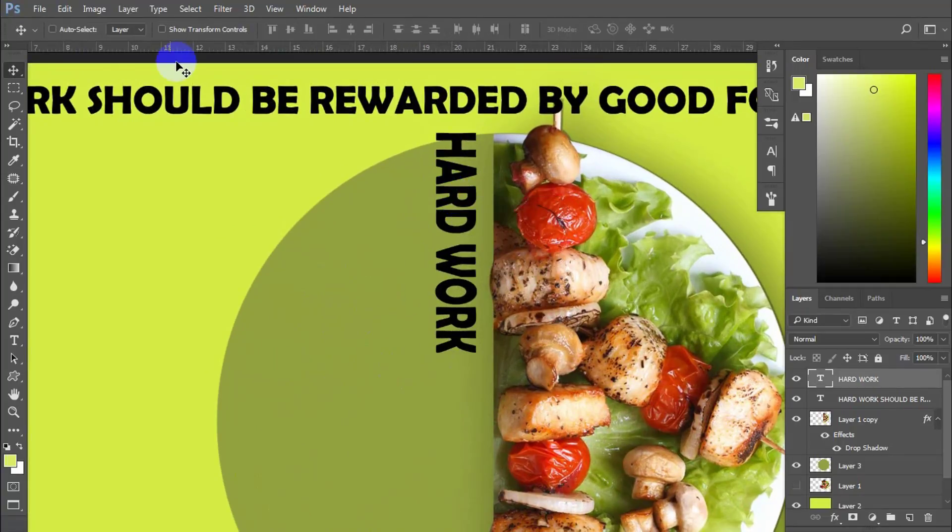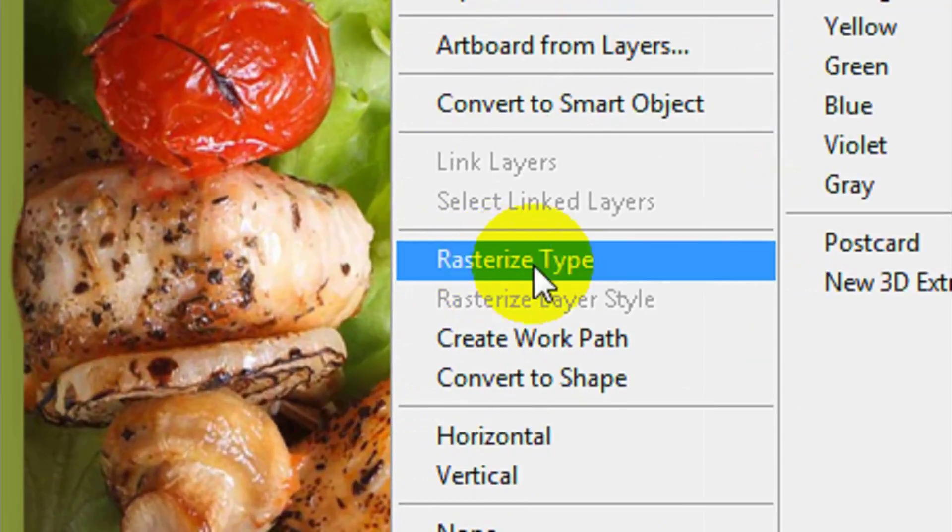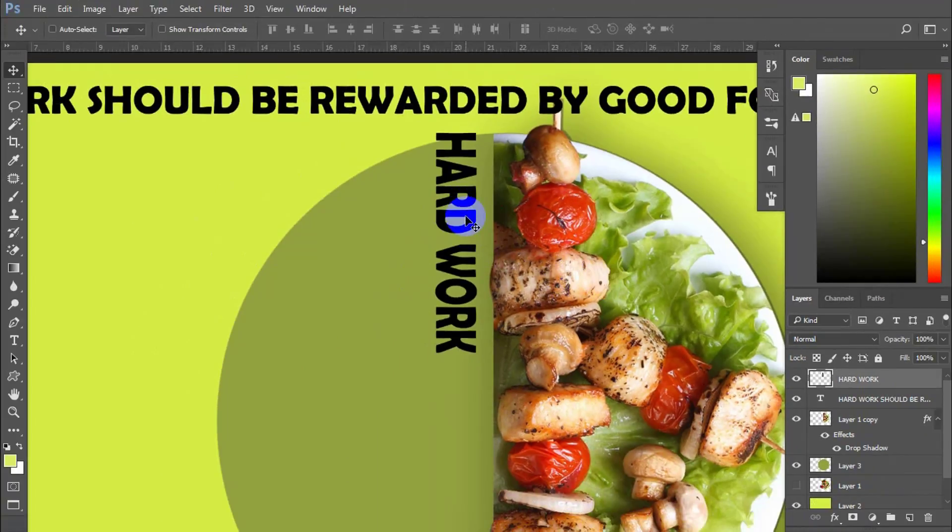Right-click on the current font and rasterize it. It allows you to reshape it later by warp mesh.